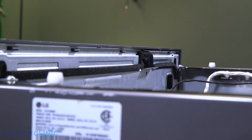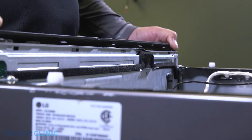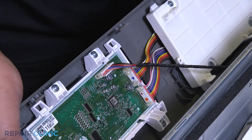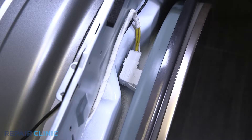Pry the three tabs, then pull back and lift up to free the control panel. Unplug the wire harness from the display PCB assembly. Unplug the door switch.